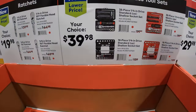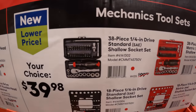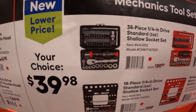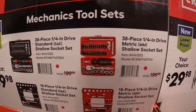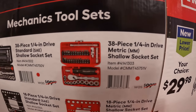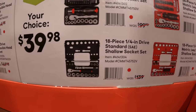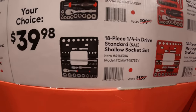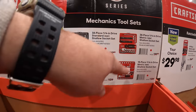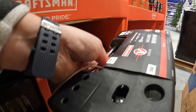$39.98 your choice — four selections: a 38-piece quarter-inch drive standard SAE shallow socket set, a 38-piece quarter-inch drive metric shallow socket set, an 18-piece quarter-inch drive standard SAE shallow socket set, and that in metric as well. They do have a few of those here and they come in their own case.